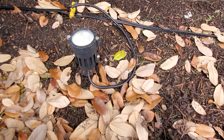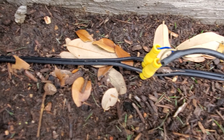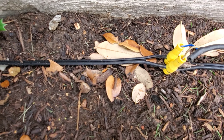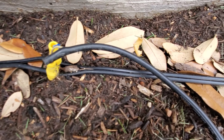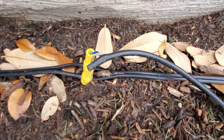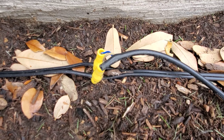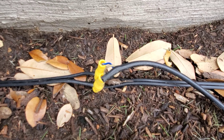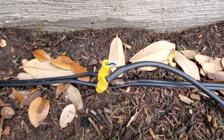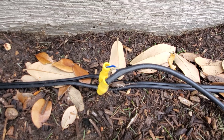Another thing to pay attention to is wire gauge. Get 12-gauge — the minimum I'd recommend is 12-gauge. They do sell 16-gauge and you can get away with it if you're only doing three or four lights, but I just go a little heavier than I need in case I want to add extra lights as I go along.